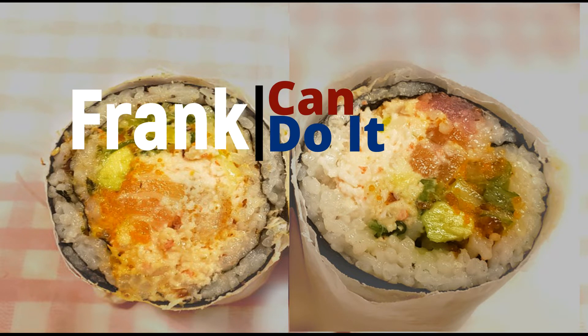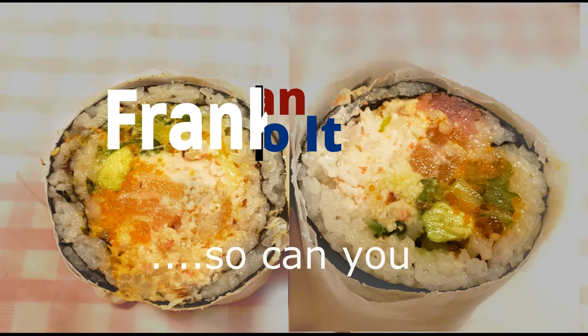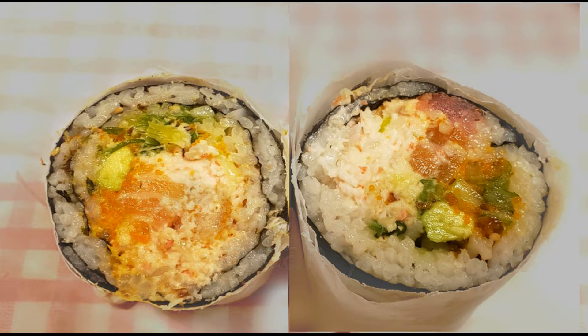Hello everyone. Welcome to another edition of Frank Can Do It. If I can do it, so can you.